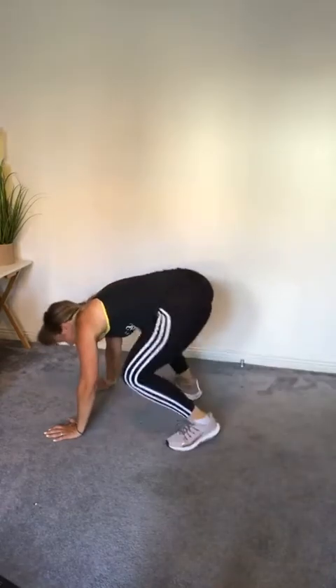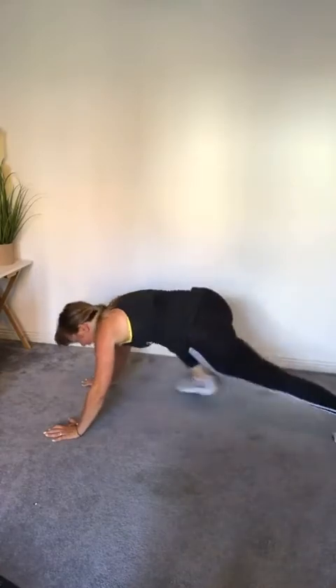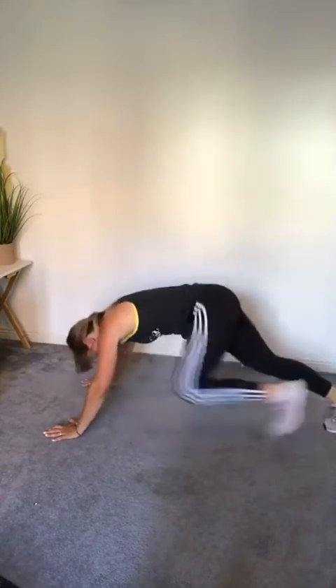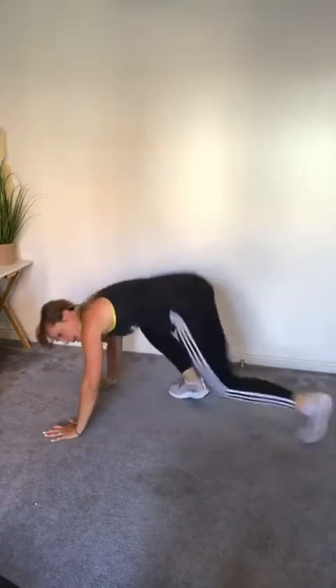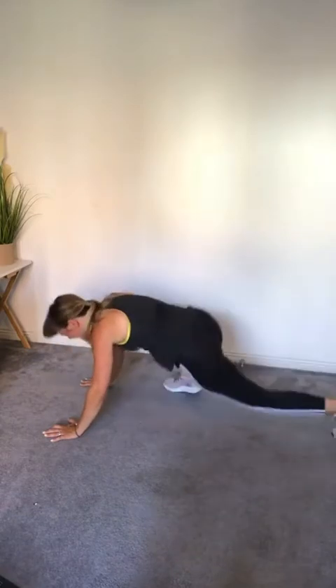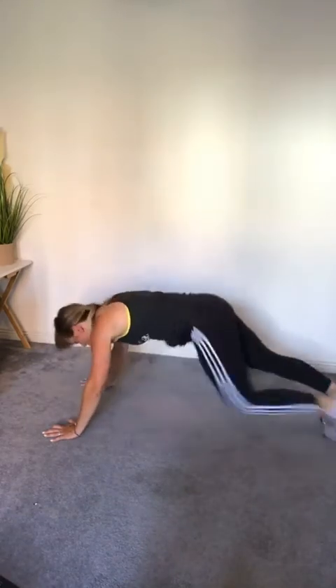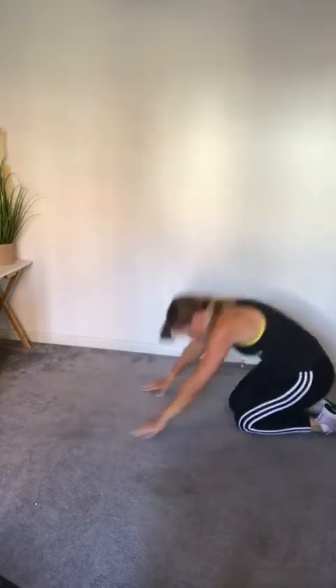Big push — 20 seconds left to go, come on everyone! You can do it — 10, 9, 8, 7, 6, 5, 4, 3, 2. Woo! Yes! Yes!